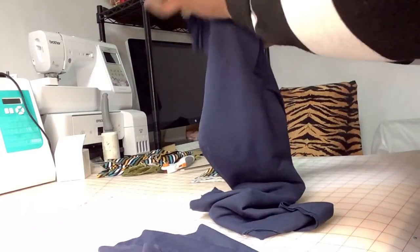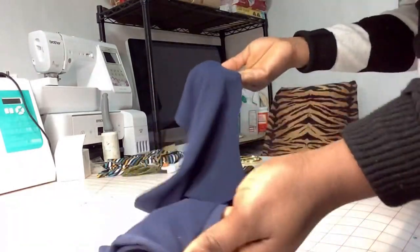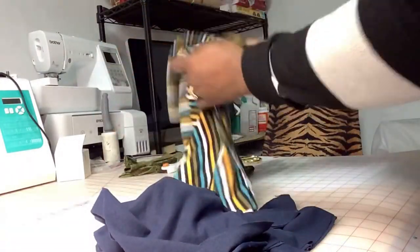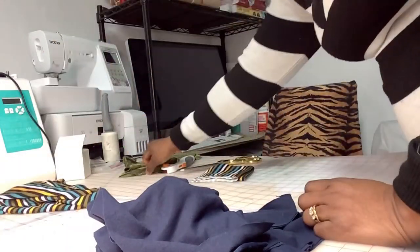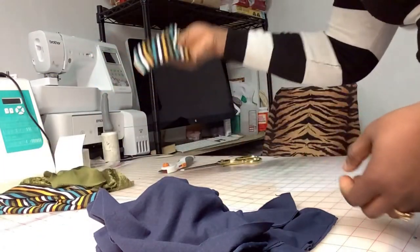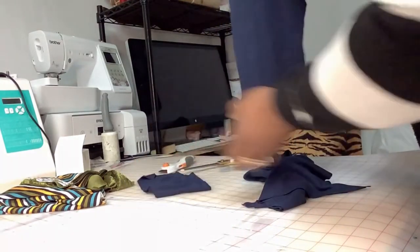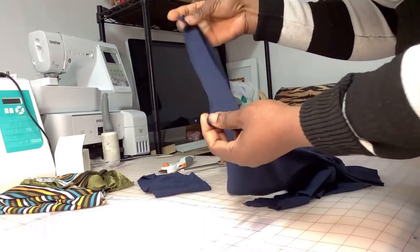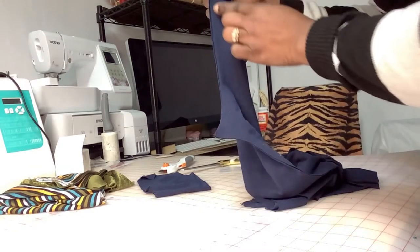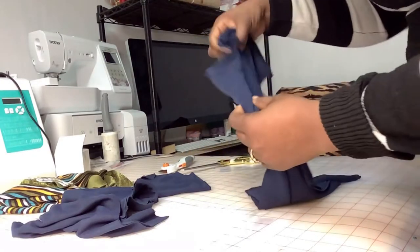We've got our pants pieces — the front and the back, four pieces total: two pieces for the front and two pieces for the back — and our waistband. The same thing with the other fabric: we got the two leg flares, our front pieces, our back pieces, and a waistband. Now we're gonna go ahead and join them. When making pants, make sure you join the crotch area first — join here first — and then do the same on the other pants pieces.